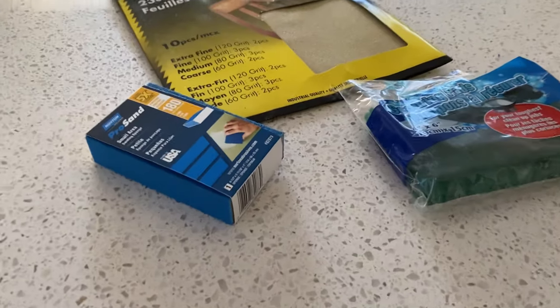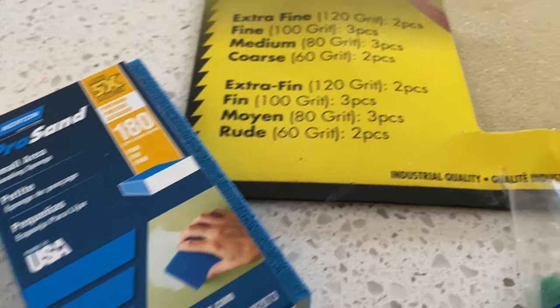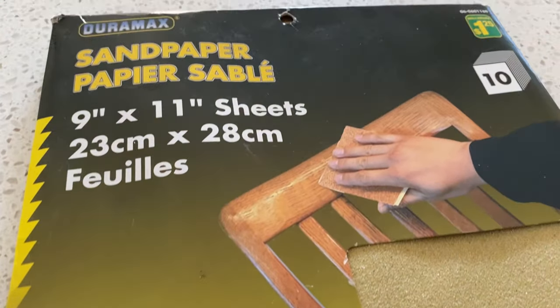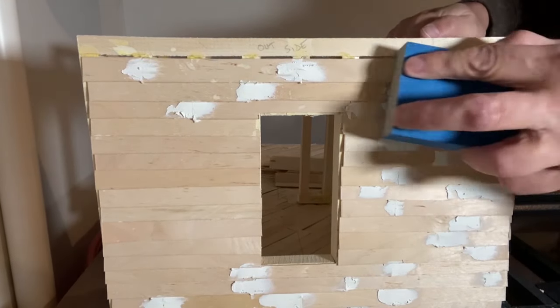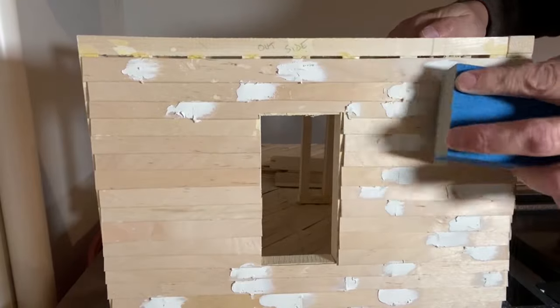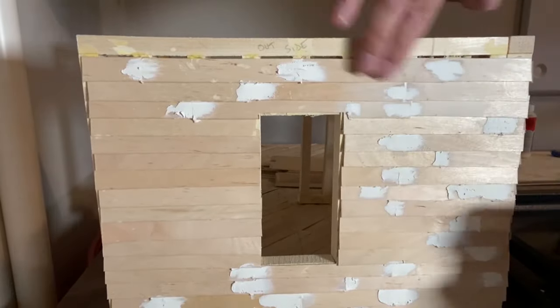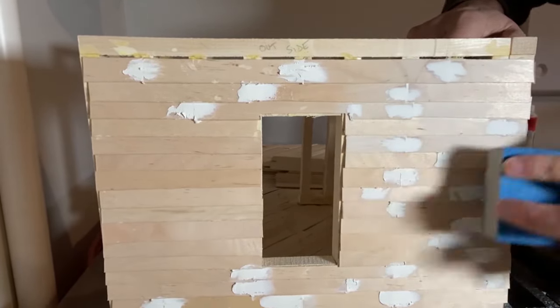I'm going to be using a sanding sponge with a 180 grit. This is a fairly fine sandpaper which will work well to remove and smooth the wall filler that I've used on the miniature model house. Sanding can be a tedious task when building your miniature model house. Sometimes it takes two or even three passes to get your surface smooth and make the joints blend together seamlessly.